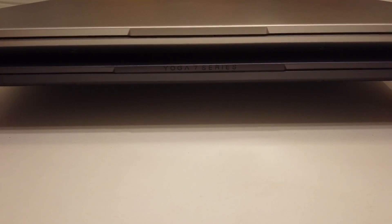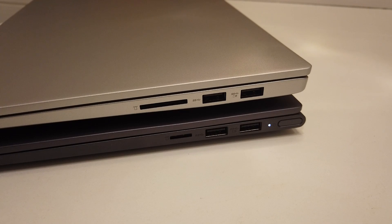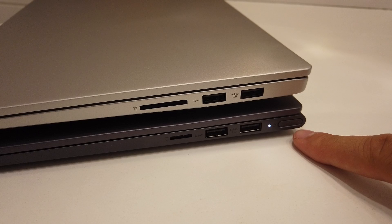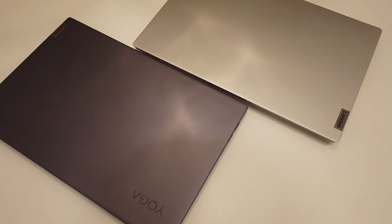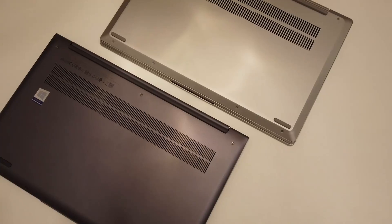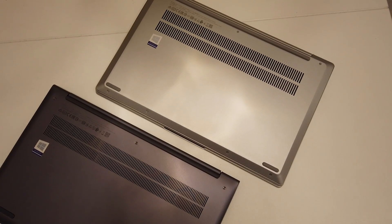On the front side, there's not much difference between the laptops — only that the Lenovo Yoga Slim 7 has the Yoga 7 series printed on it, which doesn't really matter. On the right-hand side, the IdeaPad 5 comes with a full-size SD card reader and two USB-A ports, while the Lenovo Yoga Slim 7 comes with a micro-SD card reader, two USB ports, and the power button — which does not include a fingerprint reader. On the top, the Yoga Slim 7 has both the Lenovo and Yoga logos, while the IdeaPad 5 only has the Lenovo logo. The bottom ventilation grille of the IdeaPad 5 is slightly larger than on the Yoga Slim 7.